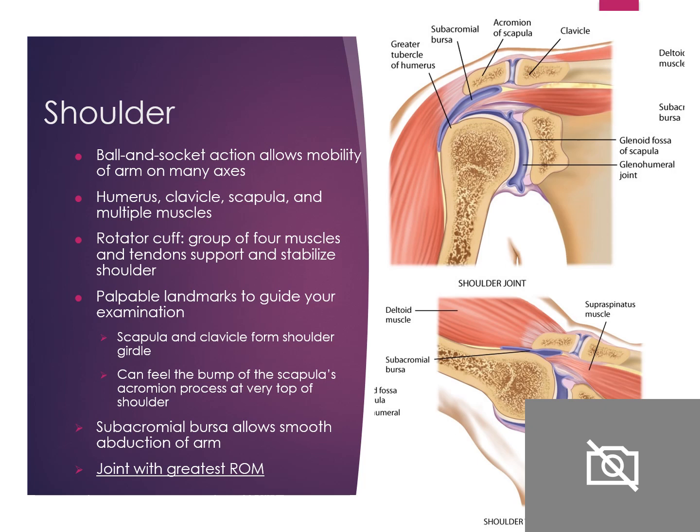Our shoulder has the greatest range of motion out of all joints. Palpable landmarks to guide examination include the scapula and clavicle, which help form the entire shoulder. You can feel the bump of the scapula's acromion process at the very top of the shoulder — that acromion process is a risk for bony prominence.